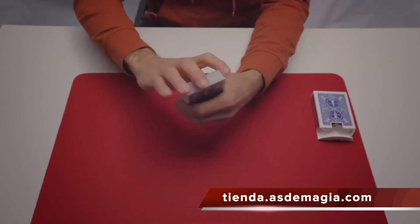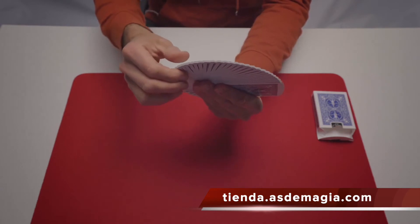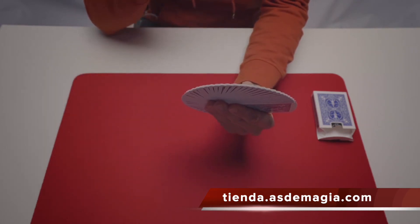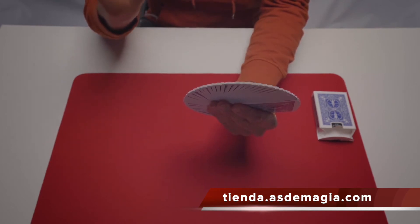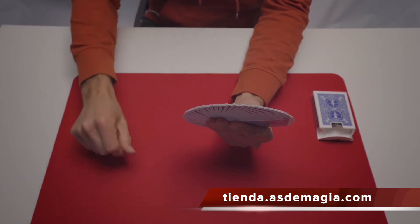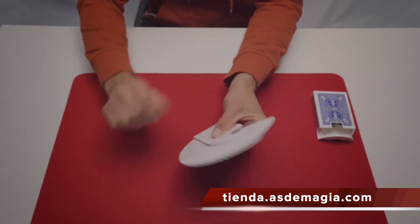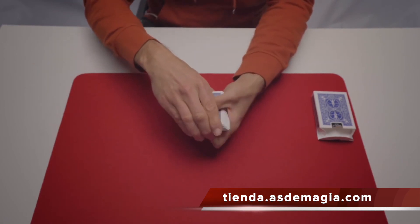Now I'll have to understand what your card is. It's not easy, but I think your card is the nine of diamonds. No? You want me to explain? All I have to do is snap my fingers and all the cards become white except your chosen card.